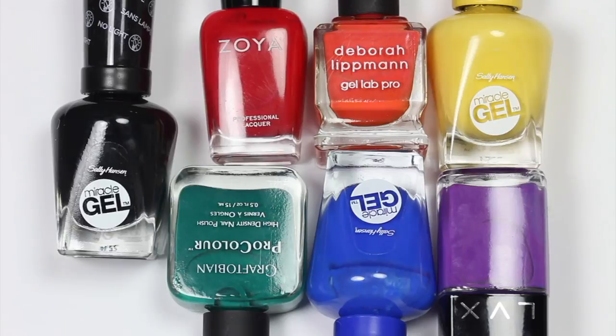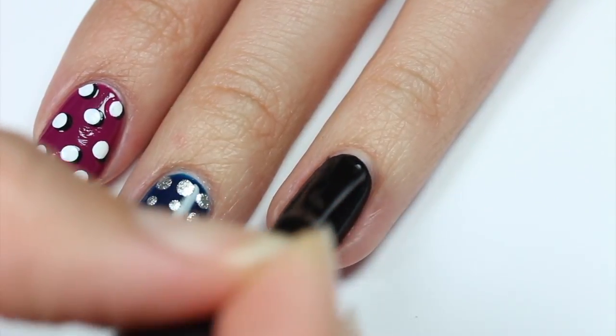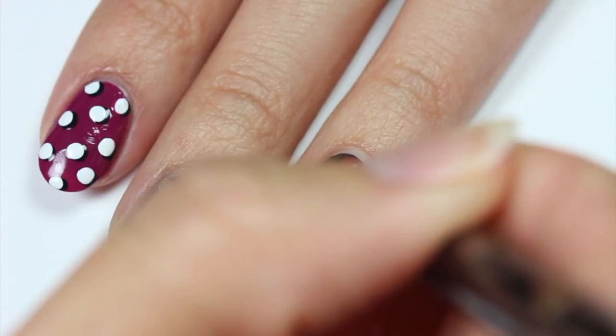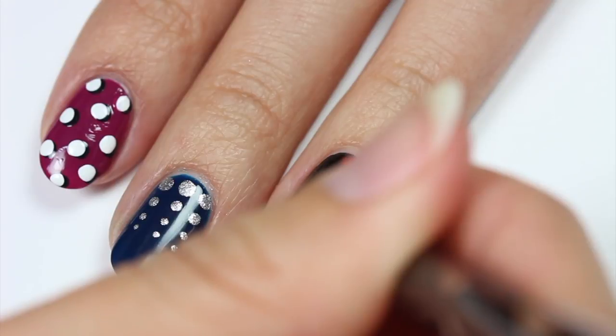Now I'll be doing a rainbow dot design using black, red, orange, yellow, green, blue, and purple polish with black as the base color. Start with a red dot at the base of the nail, then apply the rest of the colors in the proper rainbow order going directly down the middle of the nail.